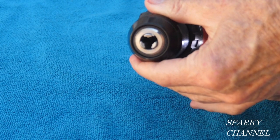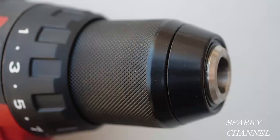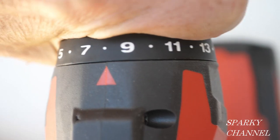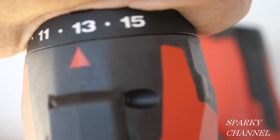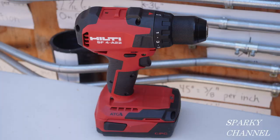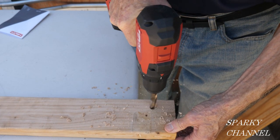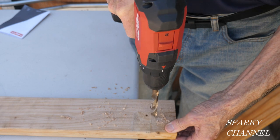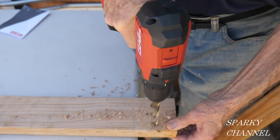The chuck clamping range is 1/16th of an inch to 1/2 of an inch. The torque collar has 15 increments plus the drill setting. The weight of the tool body itself is 2.8 pounds. The drill has plenty of power for jobs like drilling half-inch holes in 2x4s, producing nice clean holes too.